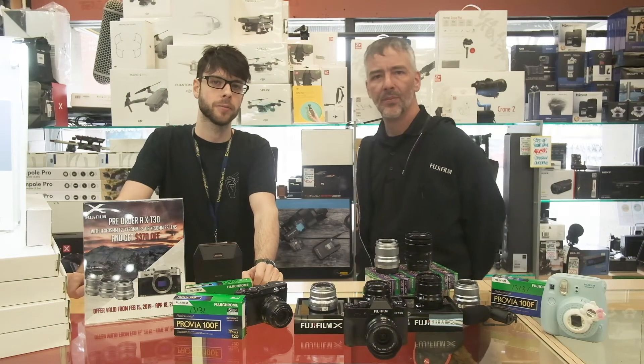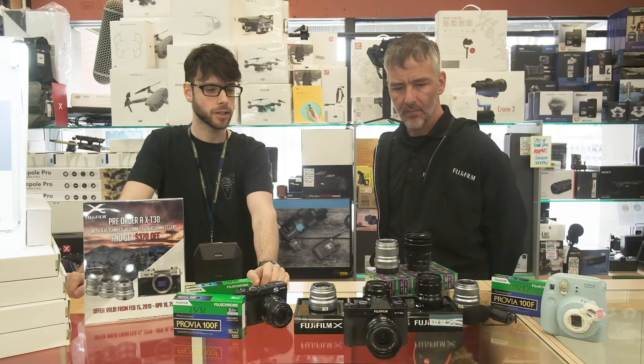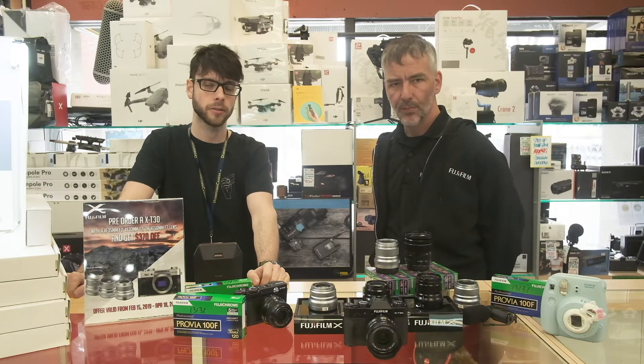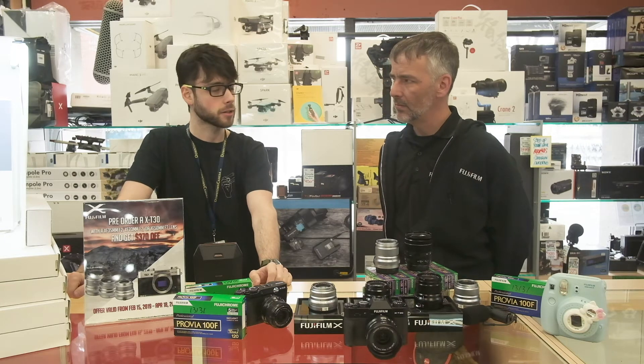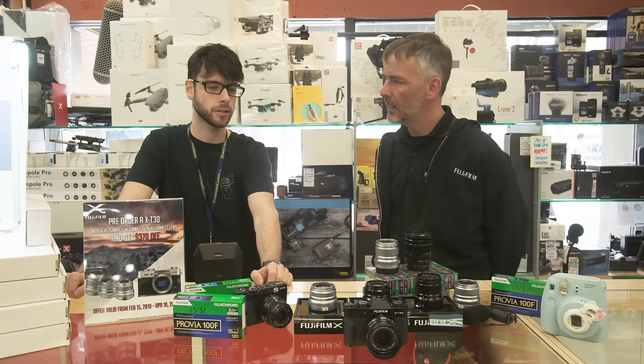Hey guys, this is Pierre from Downtown Camera. Today I'm with Jerry, the Fuji guy. He's here to show us some new products that they're putting out this March. We've got the X-T30 today and the 16mm 2.8. Let's have a look.